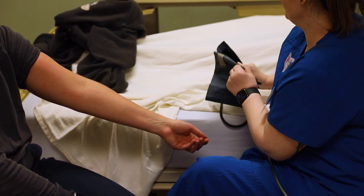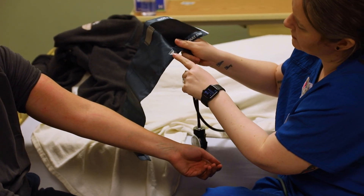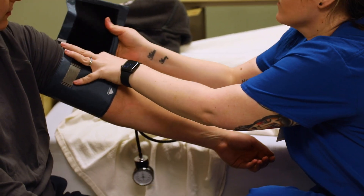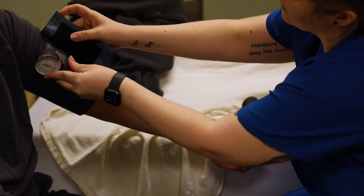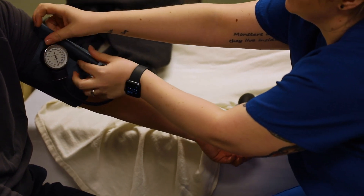When I find that brachial artery, you want to make sure you put your cuff on correctly — there's a little artery mark. You can do this a couple ways; sometimes your patients can hold it. I'm going to go ahead and hook it here just to let the camera see it.